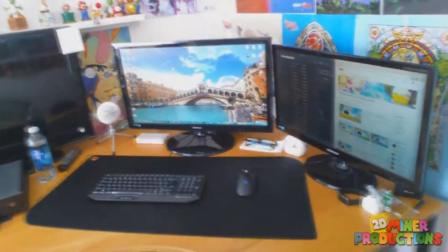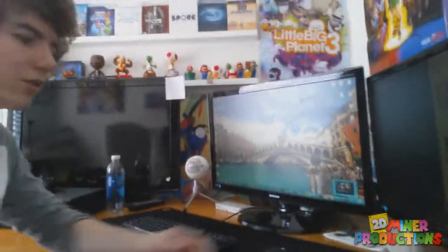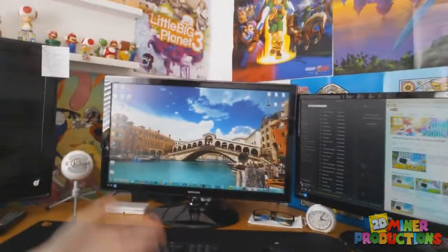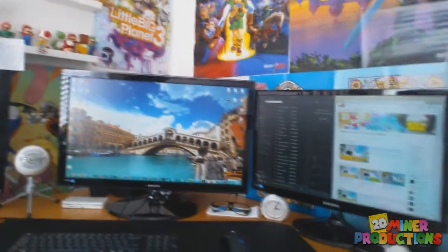I'm going to show you the setup. It's kind of like my really old setup. That's the main setup part here — you guys already know all my equipment. It's just the Death Adder mouse and this Roccat keyboard. I'll just sit down so I can show you my amazing background of Venice. Pretty much that's just what it looks like when I'm playing games.